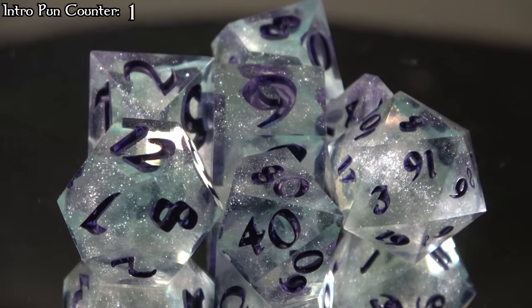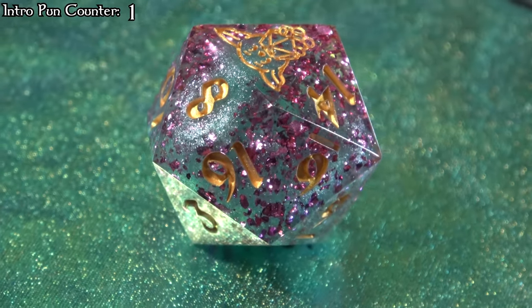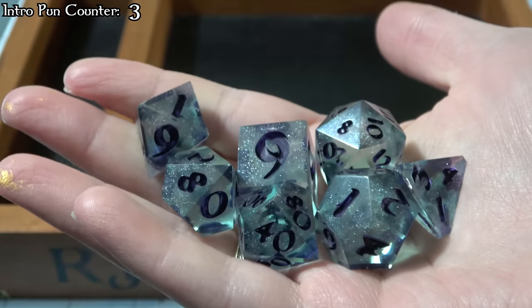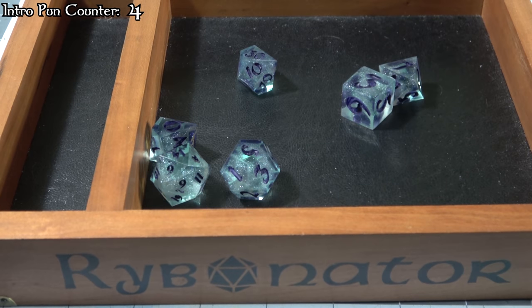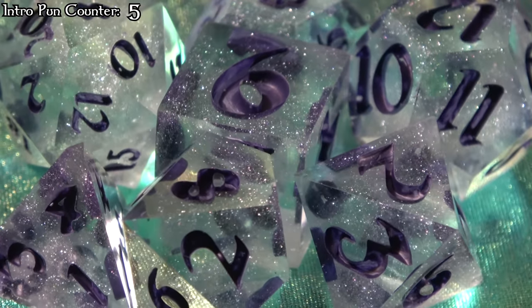I'm trying to encapsulate the essence of these dice into a saying or two. Maybe you'll be the king of the world with these Leonardo DiCaprio molds? That's a load of cap. I'll find a way to bridge the cap sometime. Until then, man the hatches and prepare to enjoy these dicey treasures, because I am the captain of these molds.